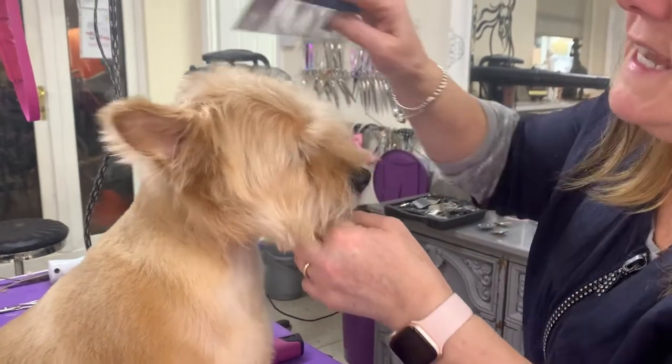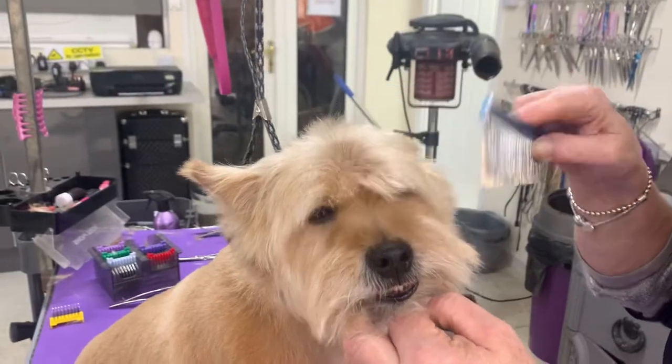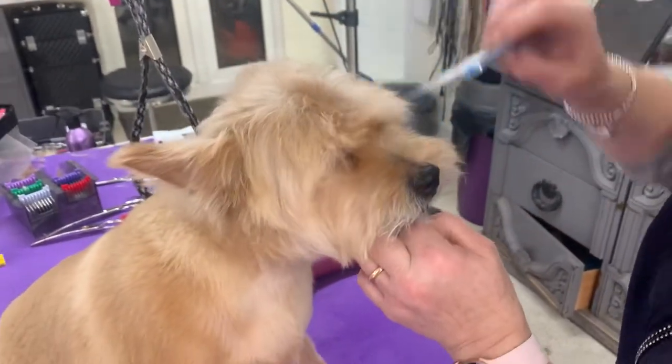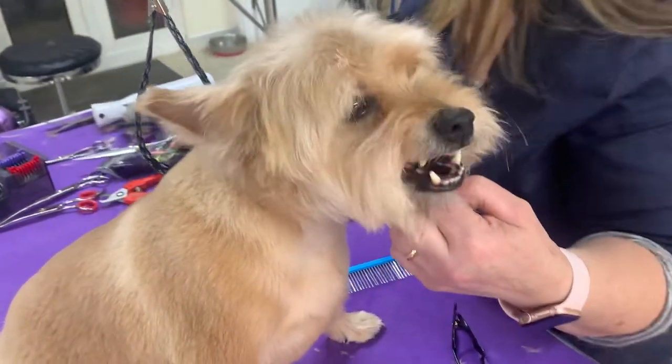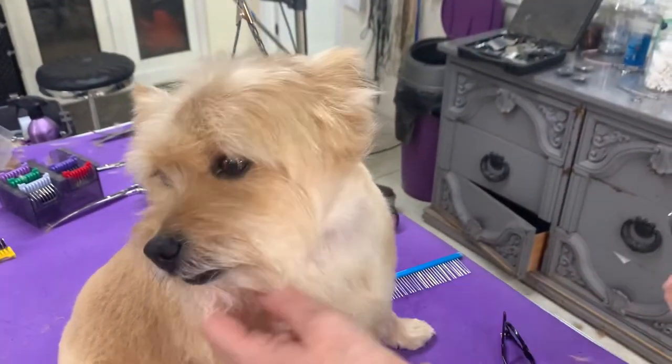When I've dried his head, we've made sure we've dried everything forward. No good drying it back when you want a fringe because you're just not going to get a nice fringe. And remember, when you're drying, you want everything 100% dry, 100% straight and 100% notch free.